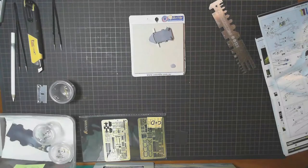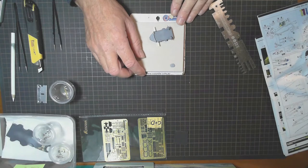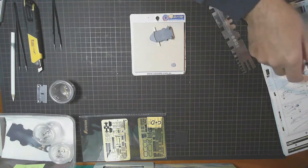Hello, welcome to OzScale Modeling. Welcome to part three of our build of the Flyhawk 1700 — the Bismarck. We're working on the next part of superstructure, which is still on part four of the instructions.